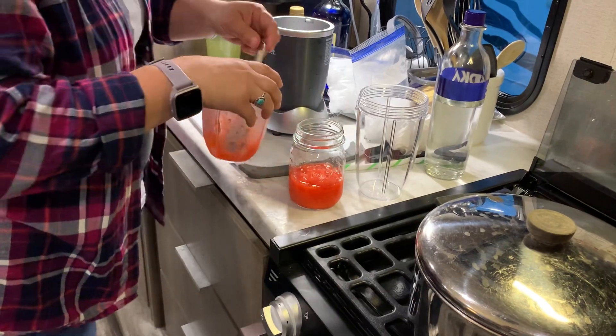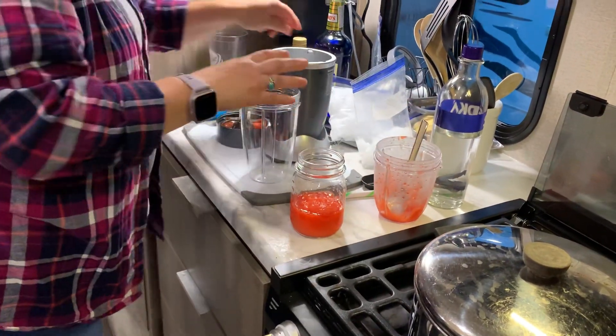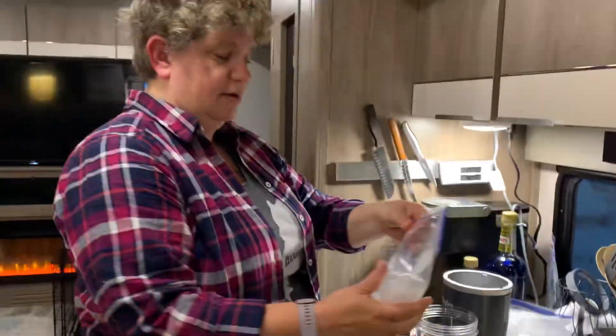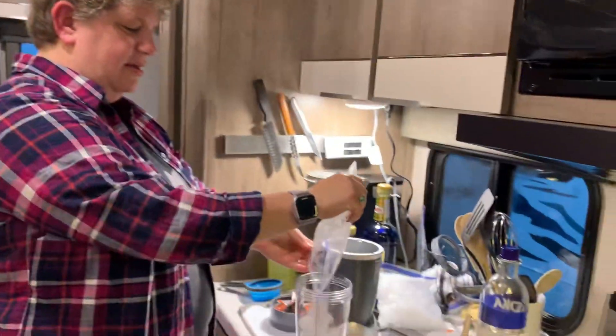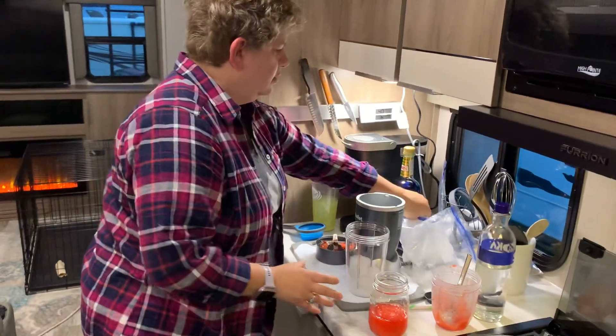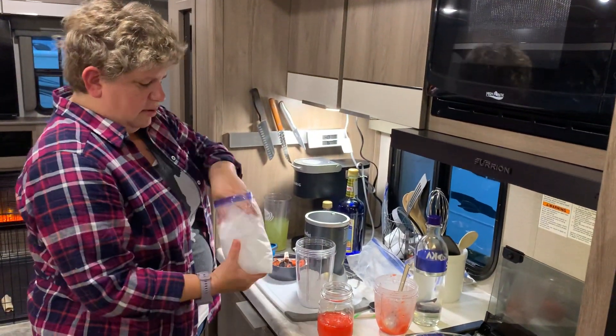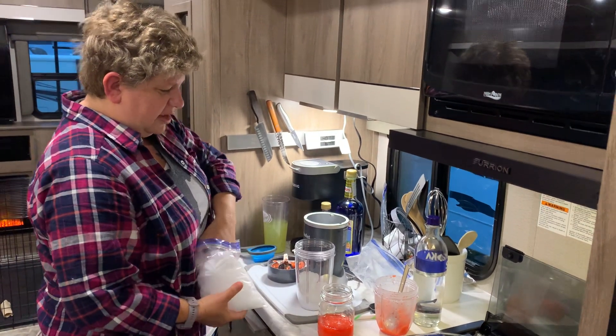That's pretty good. The second layer — I'll rinse that cup out in a minute — the second layer is lemonade and vodka. You do the same thing: take a good chunk of ice. I'm going to put a little bit more in there because you want those layers to be able to stand on their own.